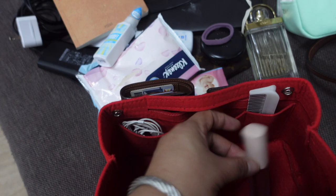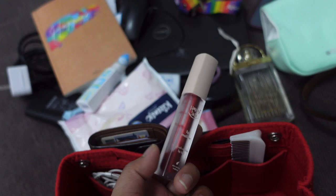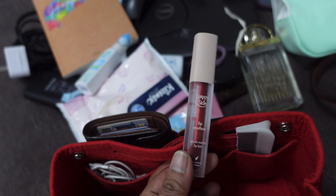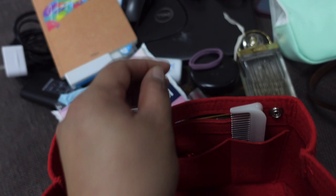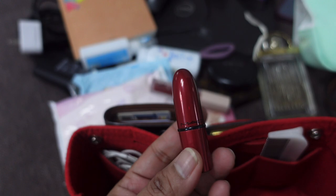I also have pressed powder, a ponytail holder, and this lip and cheek tint which is my go-to when I don't bring a full makeup kit. On a normal day going to the office I don't really glam up unless there's an occasion. With the tint I just put it on my cheeks and lips — that's it. And sometimes a red lipstick is enough. I have my red lipstick from MAC in the shade Chile.